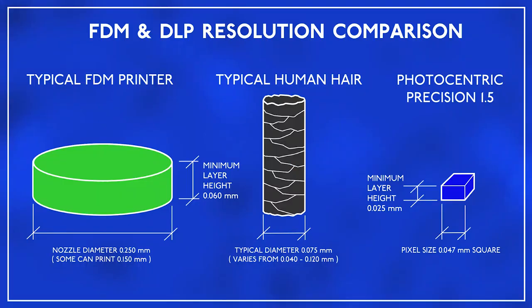First of all, let's deal with resolution. Typically, the highest resolution an FDM printer can achieve is based on its nozzle size, which is normally 0.25 mm. Finer nozzles are available, but hard to work with. FDM printers can have a layer height as low as 0.06 mm. The print resolution of the Precision 1.5 is based on pixel size, as each layer is projected from a screen in the base of the printer. The Precision 1.5 has a layer height as low as 0.025 mm and a pixel size of 0.047 mm. This is finer than the thickness of a typical human hair.